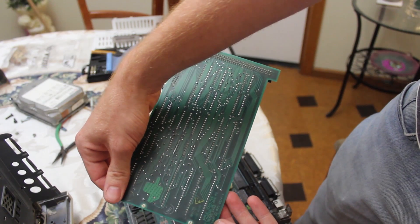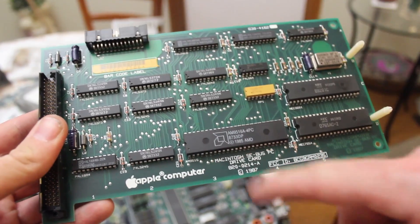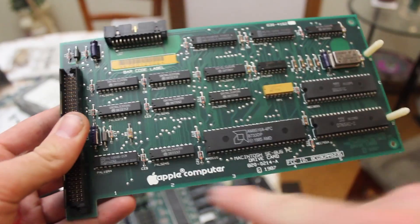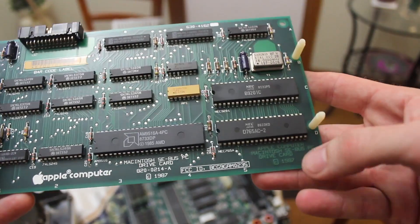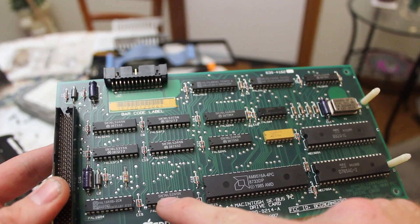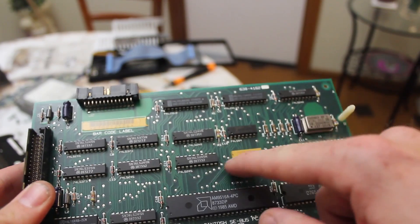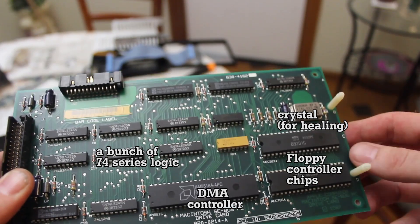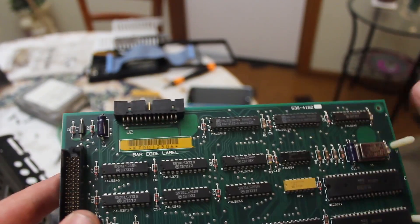Apple Computer Macintosh SE Bus PC Drive Card — this card is what we thought it was. It is an expansion card for the Macintosh SE and it allows you to connect a special Apple 5.25-inch disk drive for reading PC disks. Pretty cool. You can see it's very old — it's got the old Apple Computer logo, very old-fashioned, dated 1987. It's got a bunch of 74-series logic on it, a little resistor network chip, an AMD chip, and a couple of NEC chips. They've even silkscreened for the barcode label — that's pretty interesting.